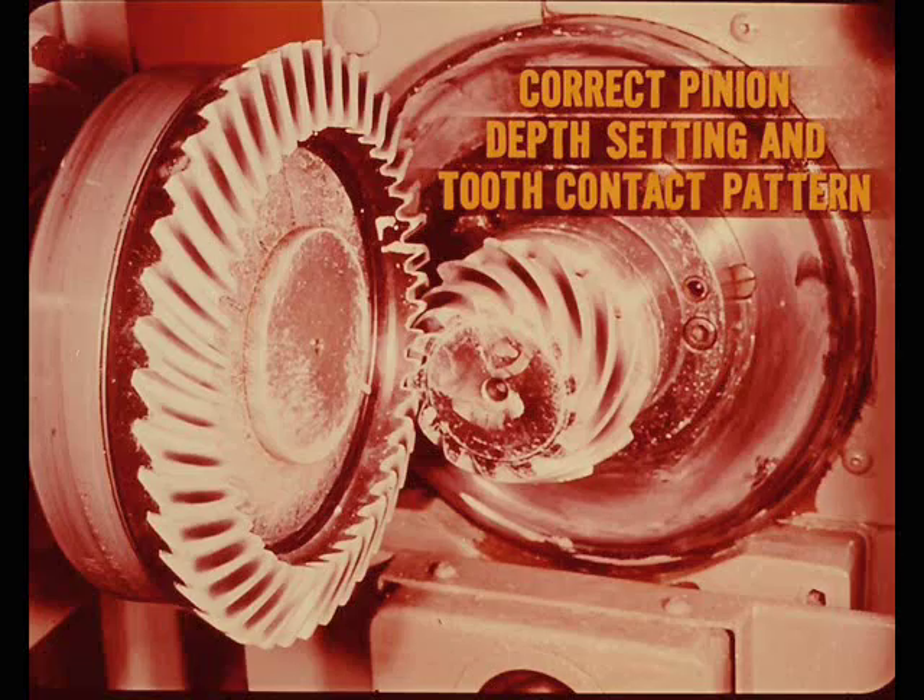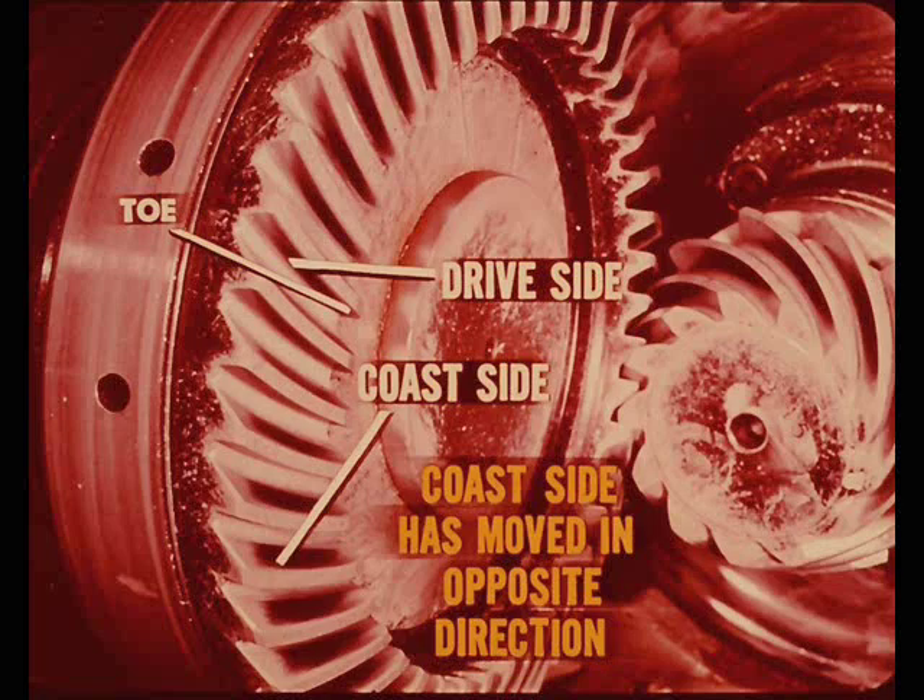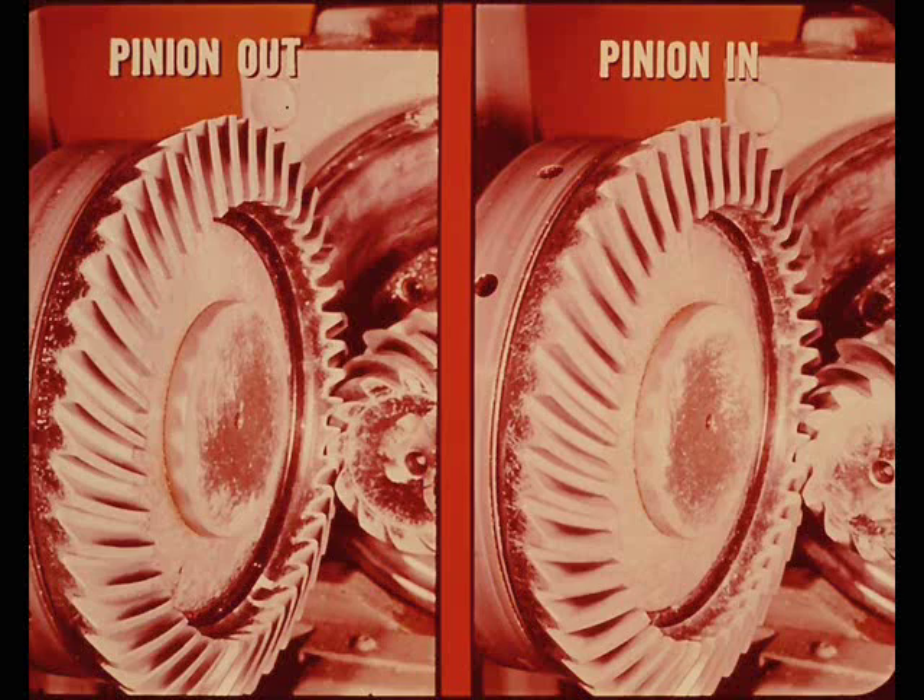With the pinion moved in two thousandths of an inch, the pattern has started to move toward the toe end and the root on the drive side of the gear tooth. On the coast side, it has also moved toward the root but in the opposite direction toward the heel. Because of the cone shape of the pinion gear, the pattern moves up toward the top as the pinion moves out and down toward the root as the pinion moves in. At four thousandths and six thousandths in, the pattern is at the extreme ends of the tooth and very heavy on the root.